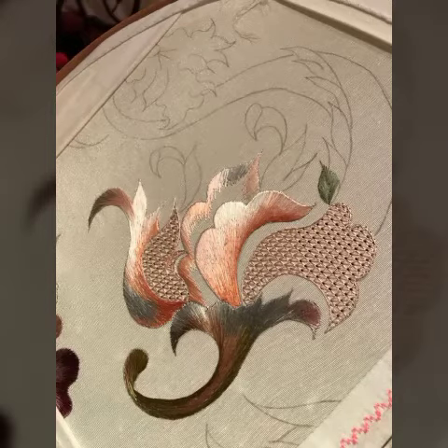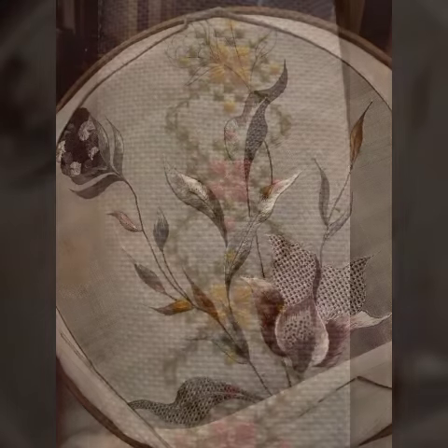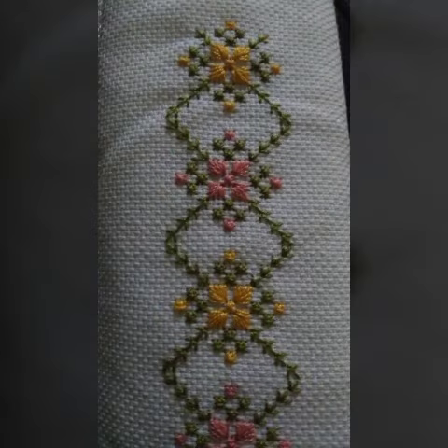Hello friends, welcome back again to my YouTube channel. How are you, friends? I hope you will be finding gold. Drawing rivers back again with another very beautiful and stylish hand embroidery.